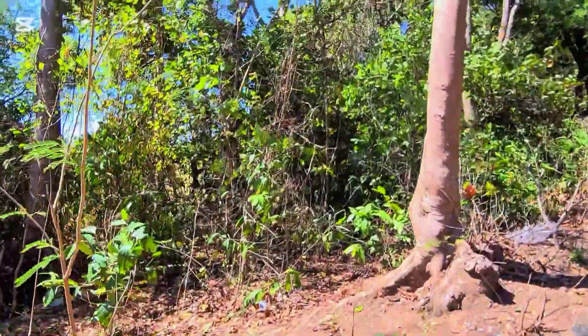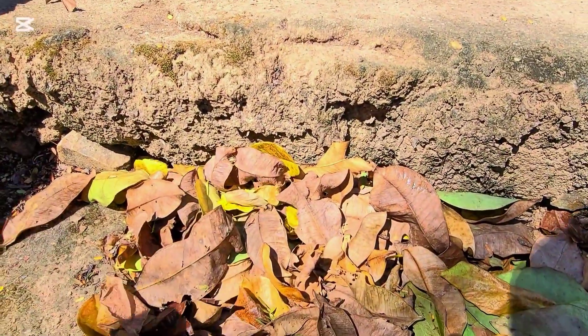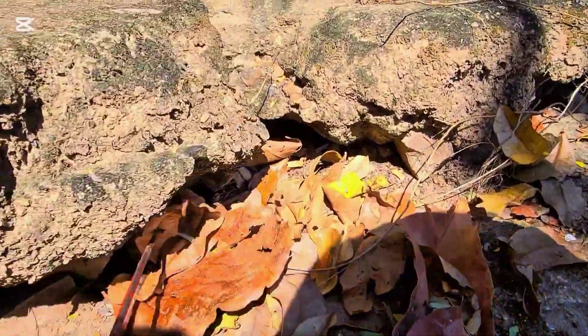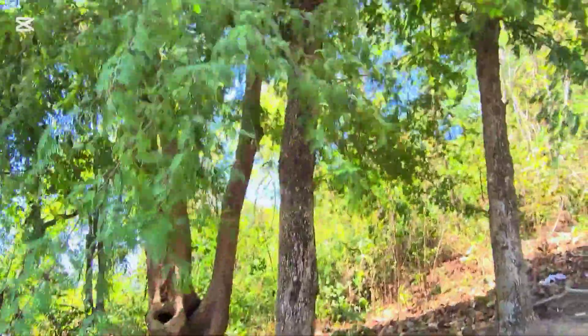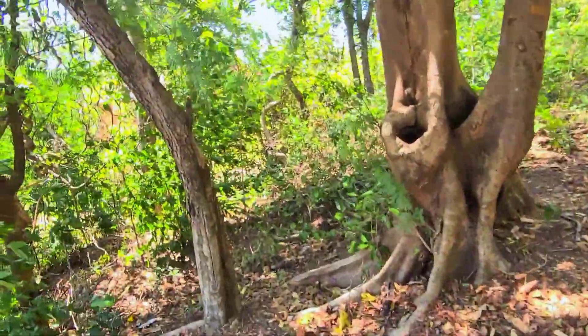This is the big forest here. We have to check inside this. This is a lot of variety here. Okay, let's go over there. Let's see.